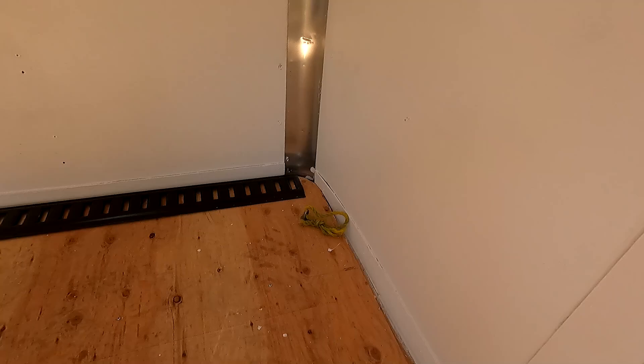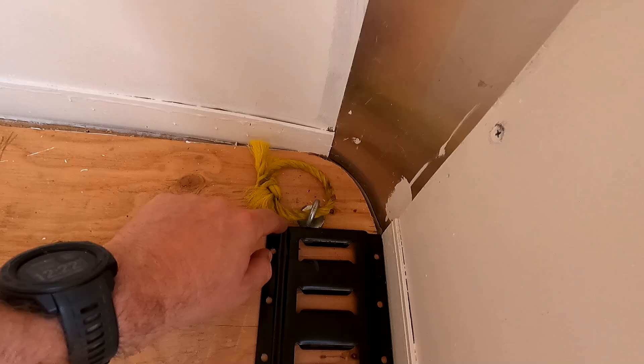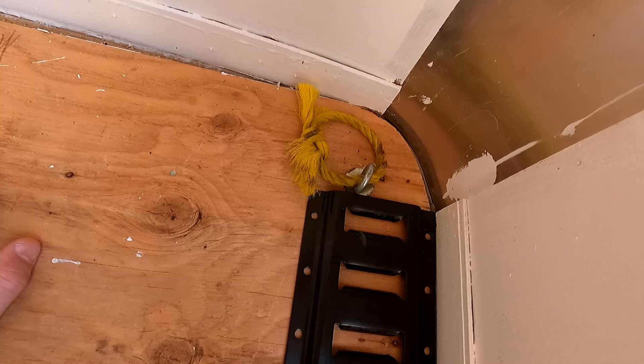Over here on this side the eye bolt is far enough over that I can get the e-track up next to it no problem, but on the other side it isn't, and that's a concern because you have to put the e-track down into the trailer frame — and the trailer frame is what this eye bolt is mounted to. So I can't get these bolt holes down into the frame right there and still keep it over to the side. I'm going to have to lose this eye bolt, but I'll keep it so that if I want to replace it or move it over I can. I don't really need the ones in the front because I have the e-track — it's just nice to have extra tie-down points.